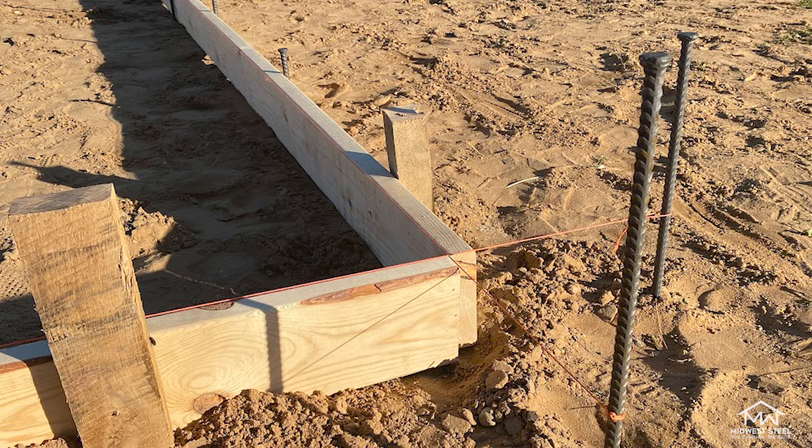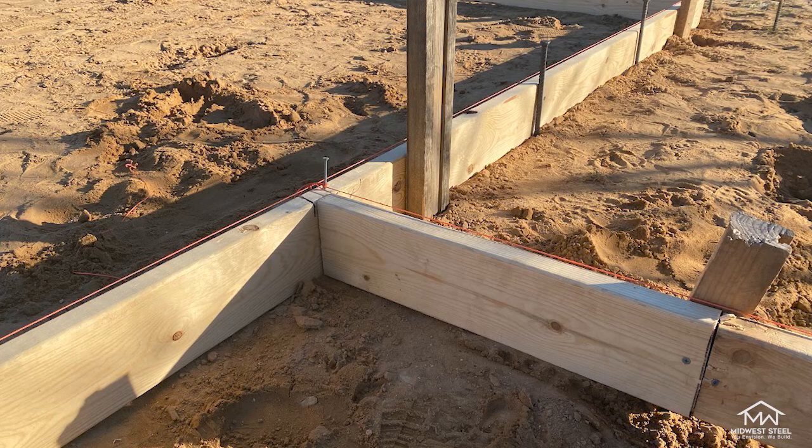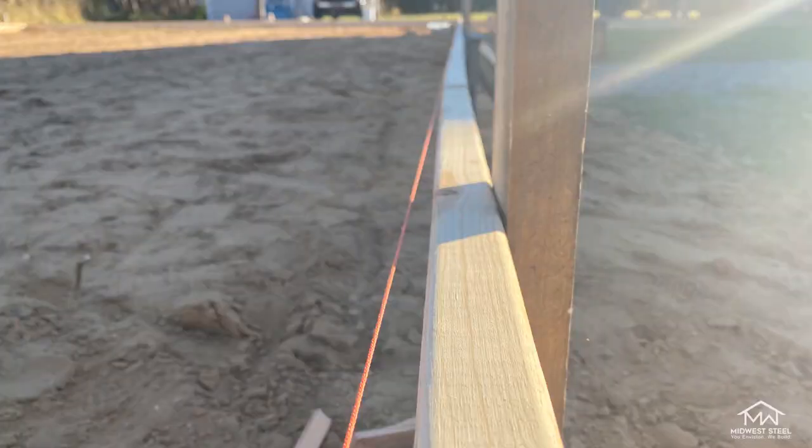Now that you have the dimensions of your building, place a flag at each corner of your area. From here, measure across each corner in the form of an X. Both of these measurements should be the same, as they assure your area is square. If the measurements are not the same, adjust your four flags accordingly to get the measurements as close to one another as possible.